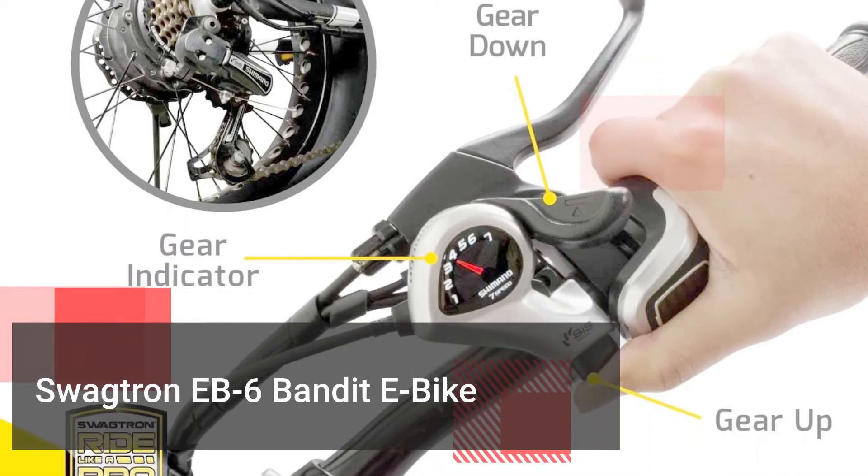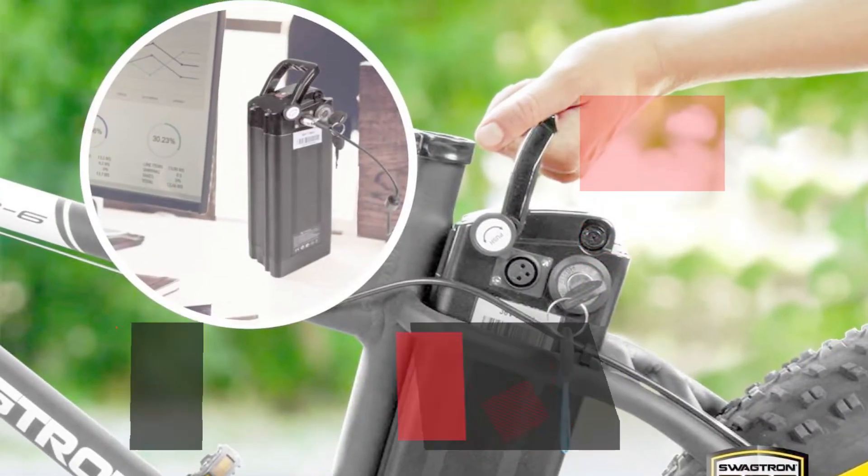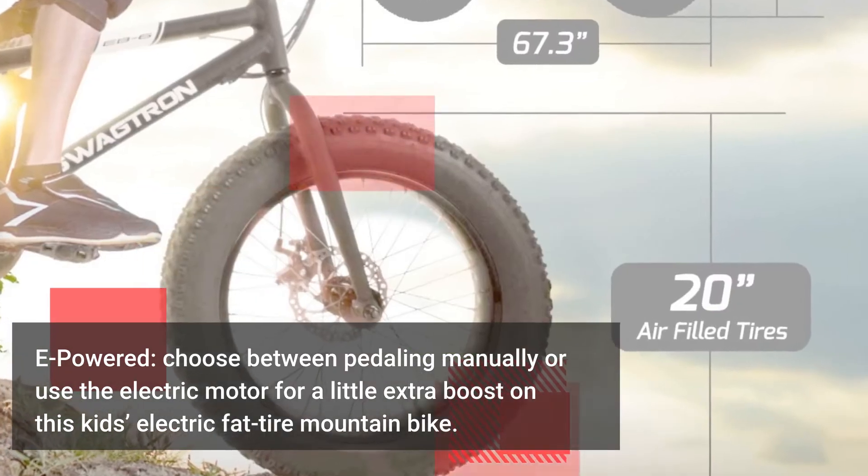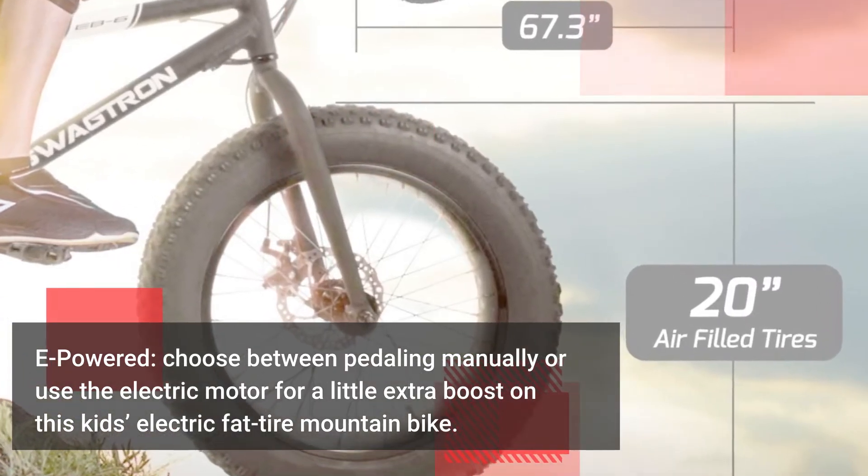Swagtron EB6 Bandit E-Bike. E-Powered — choose between pedaling manually or use the electric motor for a little extra boost on this kid's electric fat tire mountain bike.